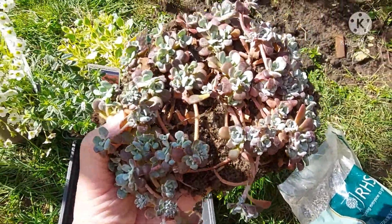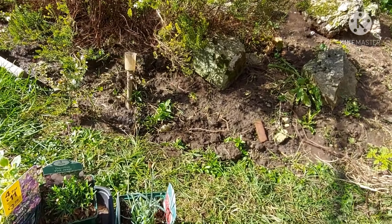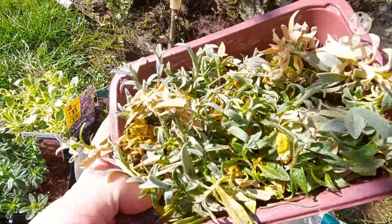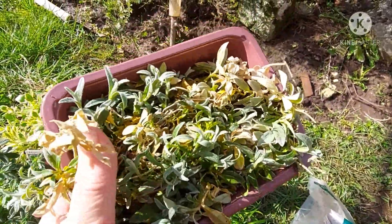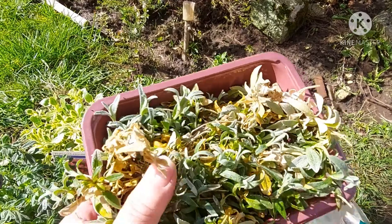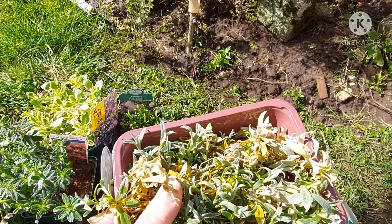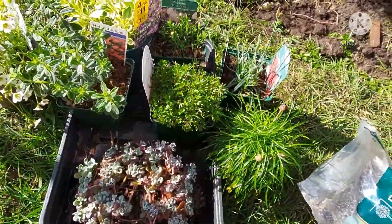I'm going to put that sedum on the rockery. I'm just going to lay the plants out first to see which position is best. Another friend from Facebook — I put out a request for snow in summer, and this chap replied saying he had some. We did a plant swap: I swapped some Cestrum nocturnum cuttings and got the snow in summer from him.